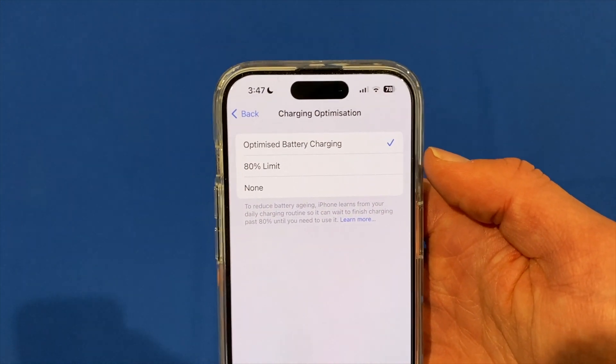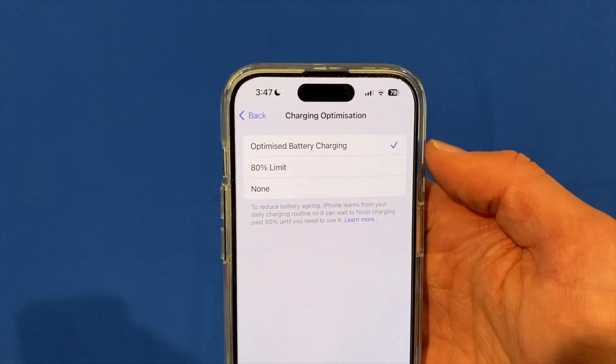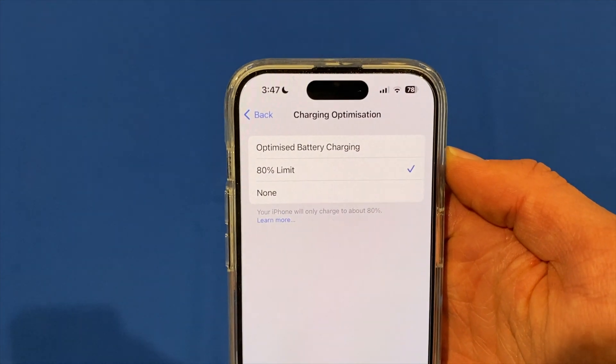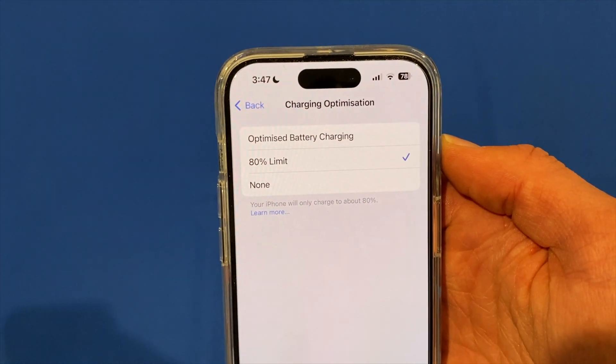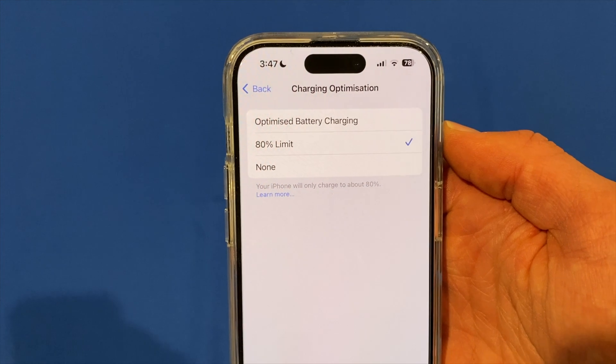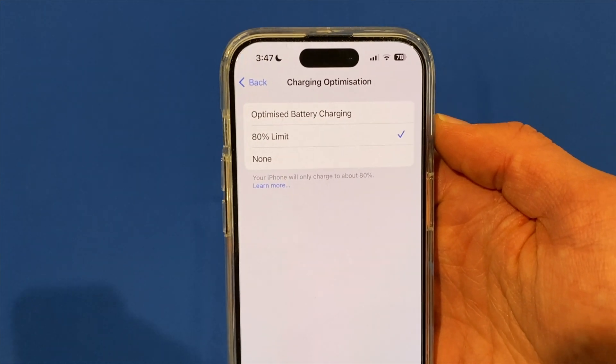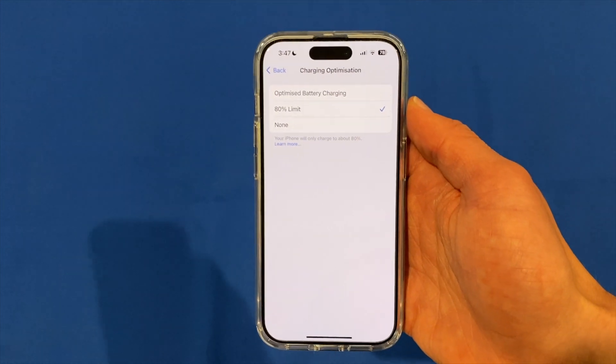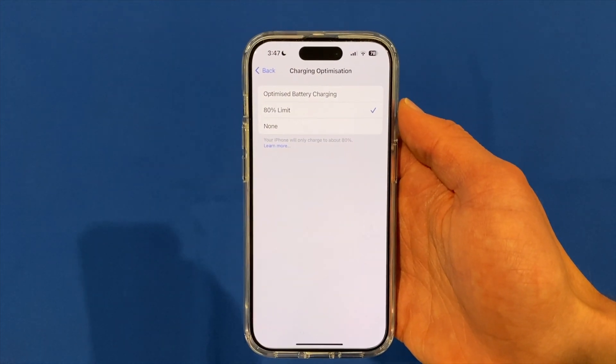But there's also now the option for an 80% limit, or also none. If you select 80% limit, that will now prevent the iPhone from charging beyond 80%. That's pretty much all you have to do — once that's selected, your iPhone will never charge beyond around 80%.